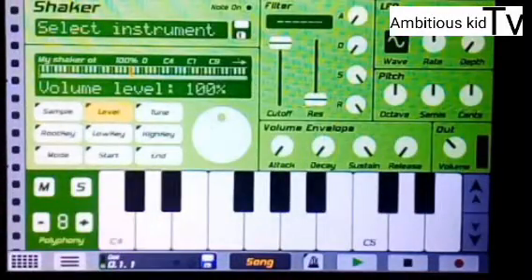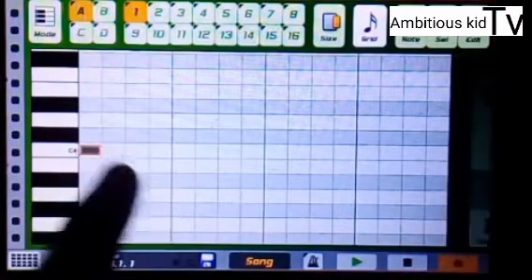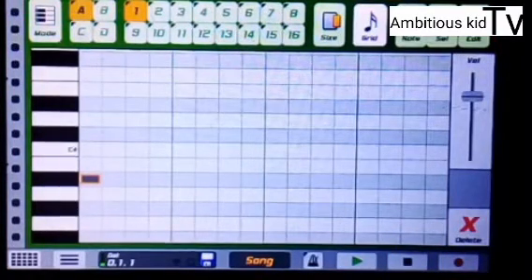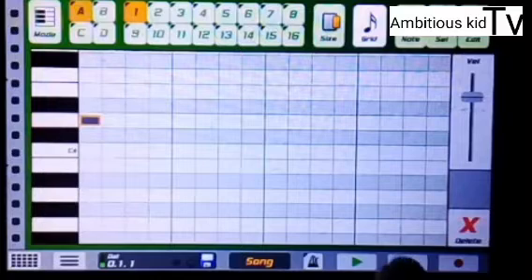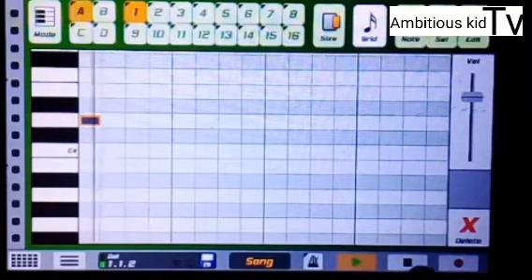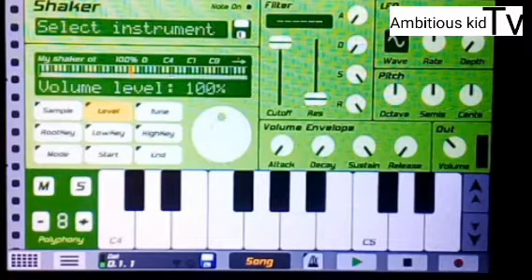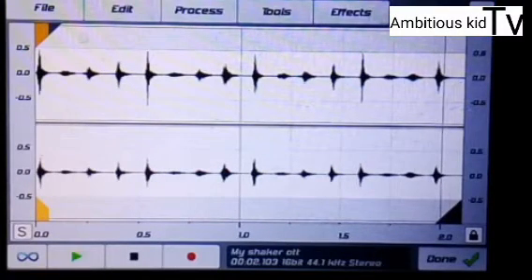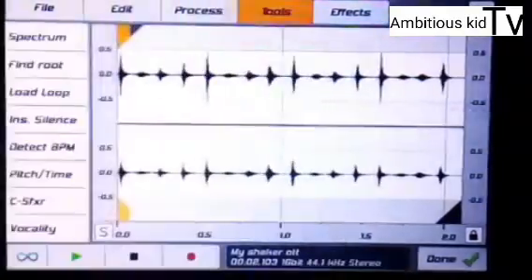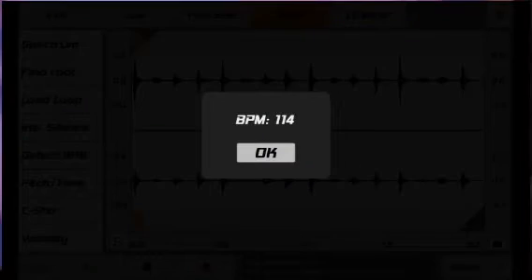Moving on to the shaker — my shaker is already aligned right here. Let's say your shaker is like this, which is not aligned with the beat — that's wrong. Or maybe your shaker is like this, also not aligned with the beat. I have a solution for that. What you should do is go to the Level view, press on the Level. You will see your shaker there, and then go to Tools and press it.